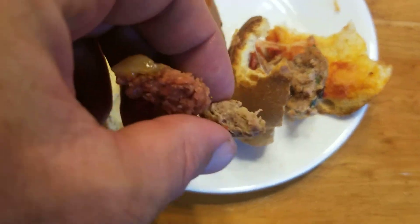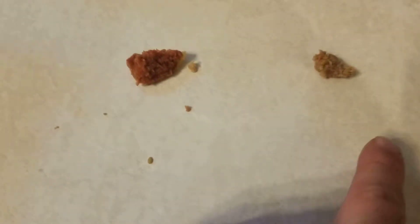So the Beyond Meat is a little bit redder and the hamburger is browner. Here's my little expert taster — I'm going to put the Beyond Meat down first. So we have Beyond Meat here and hamburger here.